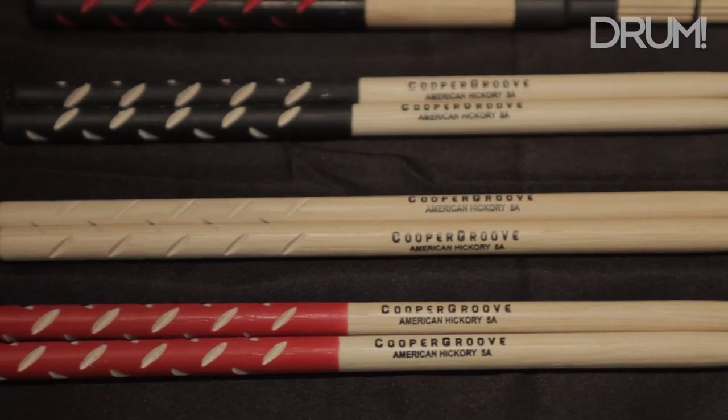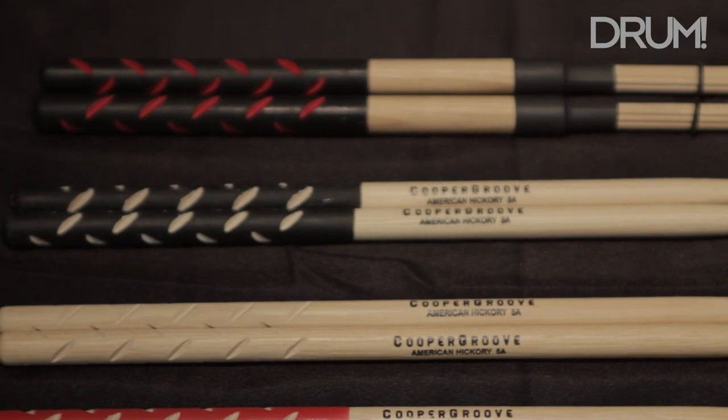I'm Carlo Cooper and I started Cooper Groove Performance Drumsticks. I launched the sticks in the fall of 2014 on Facebook.